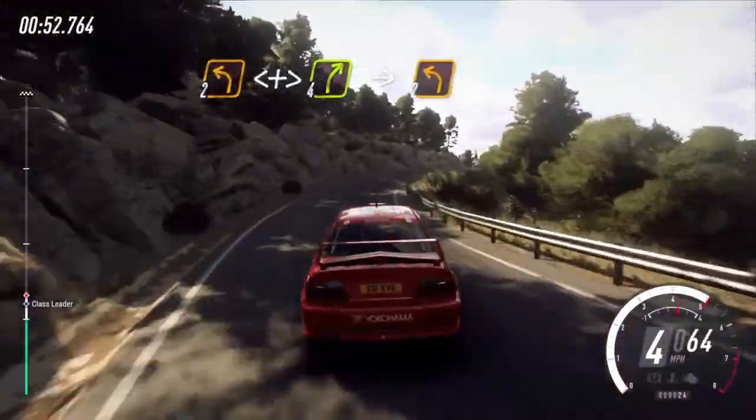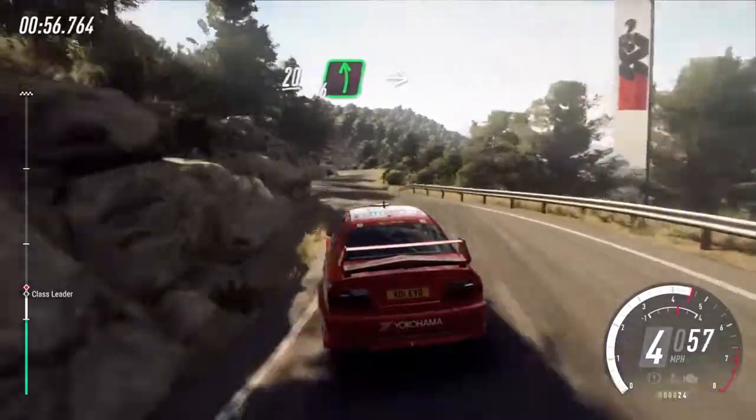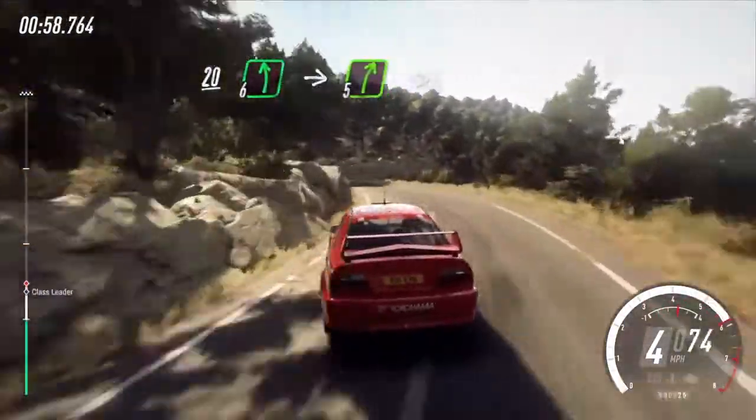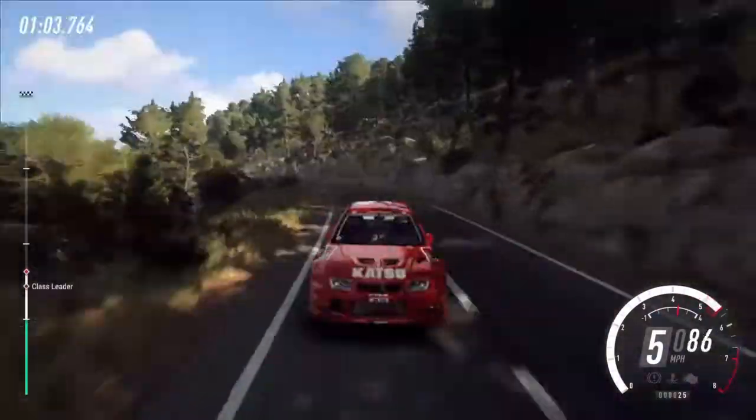Into 4 right long, into 2 left, keep right of a 20, 6 left, into 5 right long, tightens, opens long, 80.